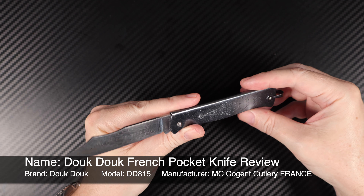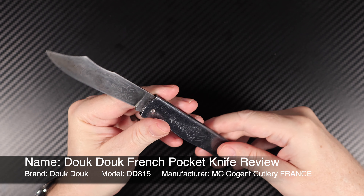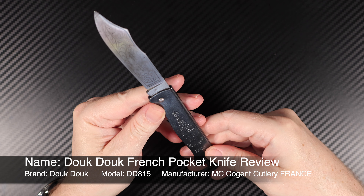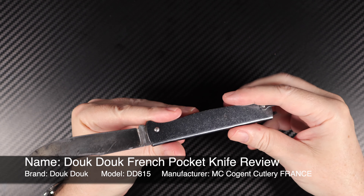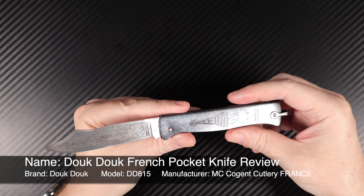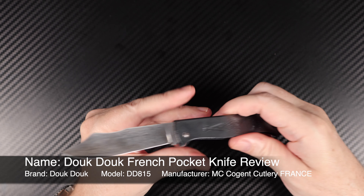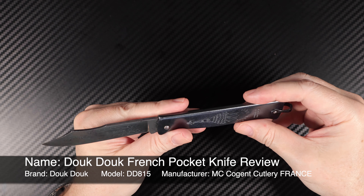This is the Douk Douk. It's a French knife, hails out of France, and it was pretty well their standard pocket knife of the day. This company that created this all started back in 1929. And yeah, it's got a lot of history.